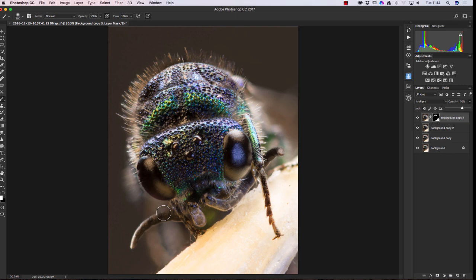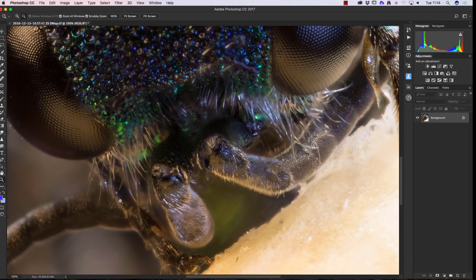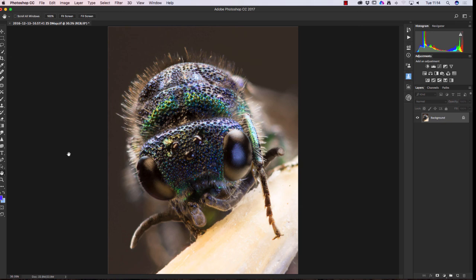That's looking good. Let's flatten the image — and there's my completed image. If you double-click the zoom tool you can see just how close we actually got to that insect using the stacking software and extreme macro photography.